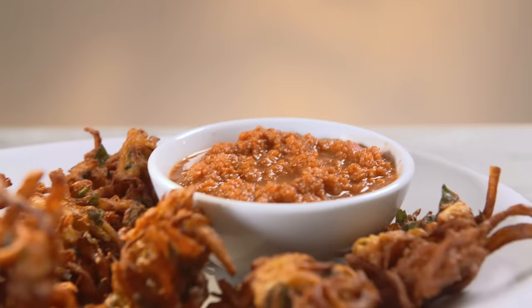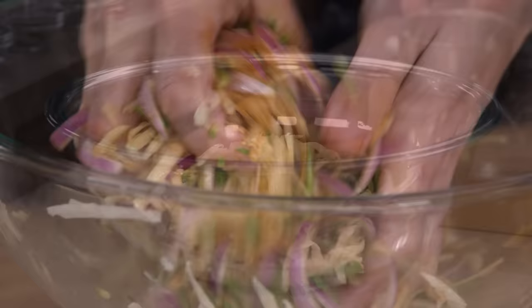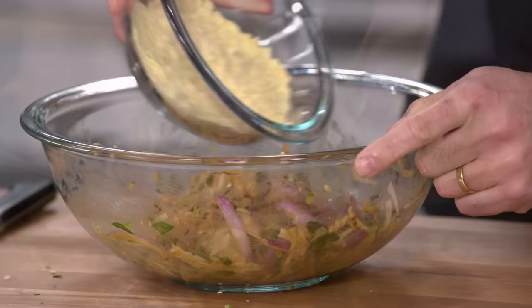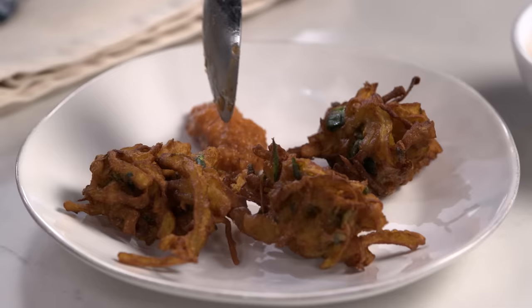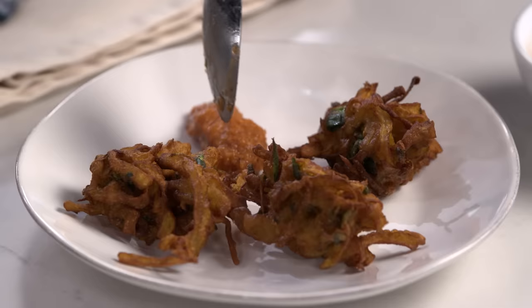To make these pakoras at home: select and measure out categories of vegetables for the proper ratio; massage the vegetables with spices to release their liquid; stir in besan flour to make a thickened batter; fry them in batches; and don't forget to serve with an amazing chutney. From America's Test Kitchen — the ultimately customizable pakoras. Get this recipe and all the recipes from this season, along with select episodes and product reviews, at americastestkitchen.com/tv.